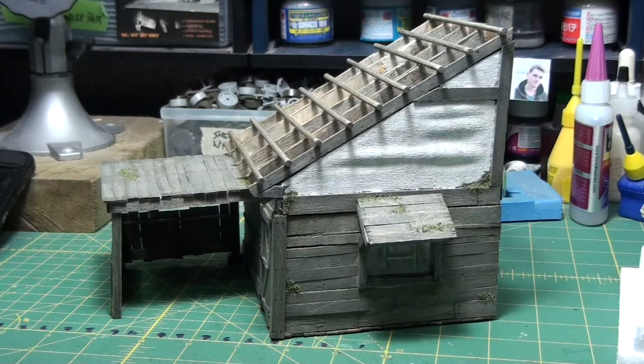Hey guys, this is an update on my diorama that I'm building with the IS-2 and the T-34-76 in Poland '45. This is the house that I've been working on for the scene — it will go in the corner of the diorama, and the IS-2 and the T-34 will be passing through the crossroads that go in front of this house.